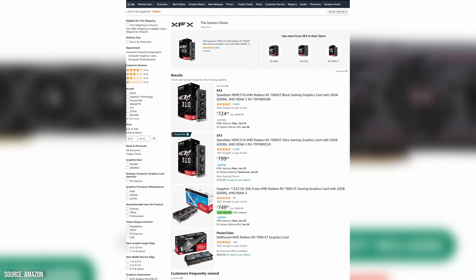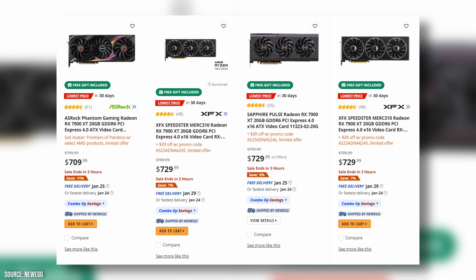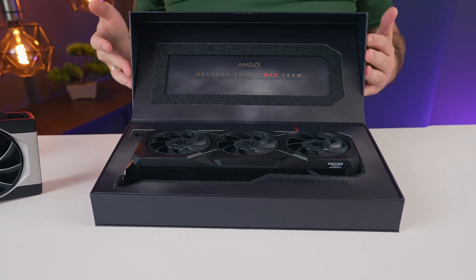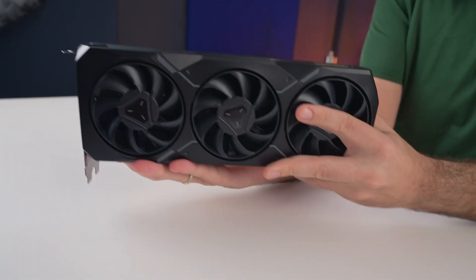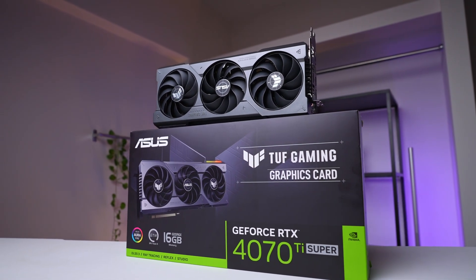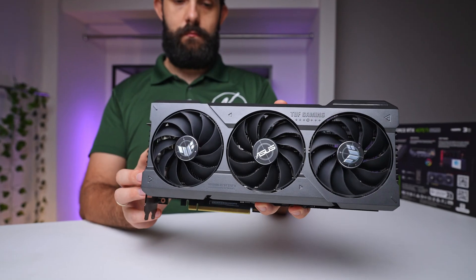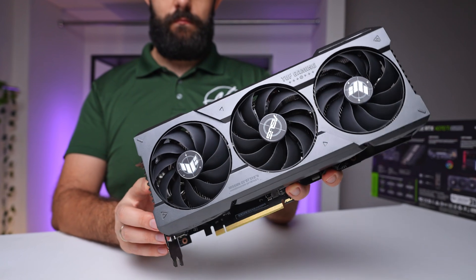AMD recently announced price cuts on 7900 XT cards, with some brands offering them for $750 or even less, with deals spotted as low as $720. This pricing shift makes it challenging to outright recommend a specific card, but here's our take. For those who want to play slightly lighter titles or standard rasterized games, the 7900 XT is probably the better value card right now. In contrast, the RTX 4070 Ti Super caters more to gamers seeking enhanced ray tracing and upscaling capabilities. NVIDIA has also been actively advancing AI and streaming technologies, so if your usage extends beyond gaming, NVIDIA might be the more suitable choice. Overall, it's encouraging to see both companies actively competing.